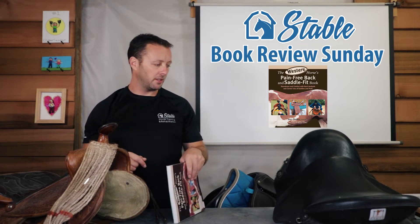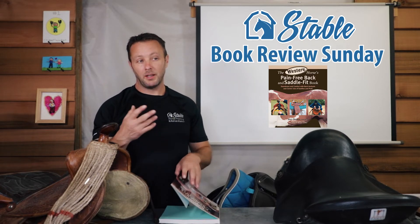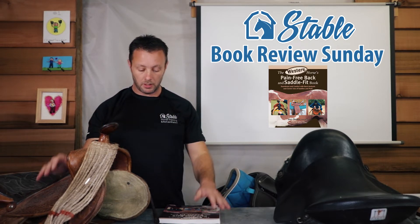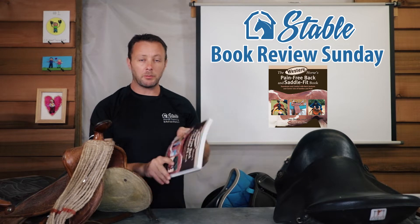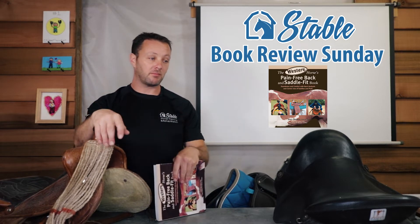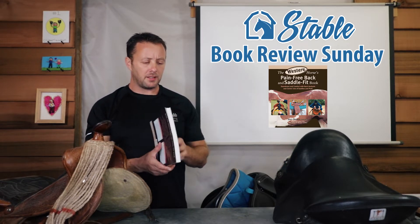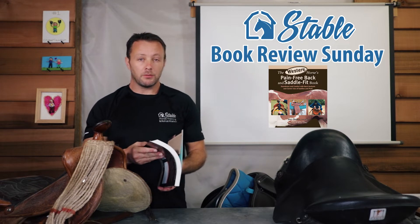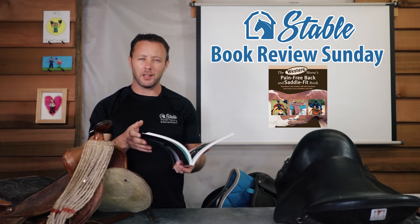Western styles are more varied — English saddles seem to have more limited styles in comparison to the plethora of western saddles out there. This book is a pretty good buy if you're wondering about saddle fit. The author's experience and the amount of knowledge put in one place is really cool. There's a lot of material here.